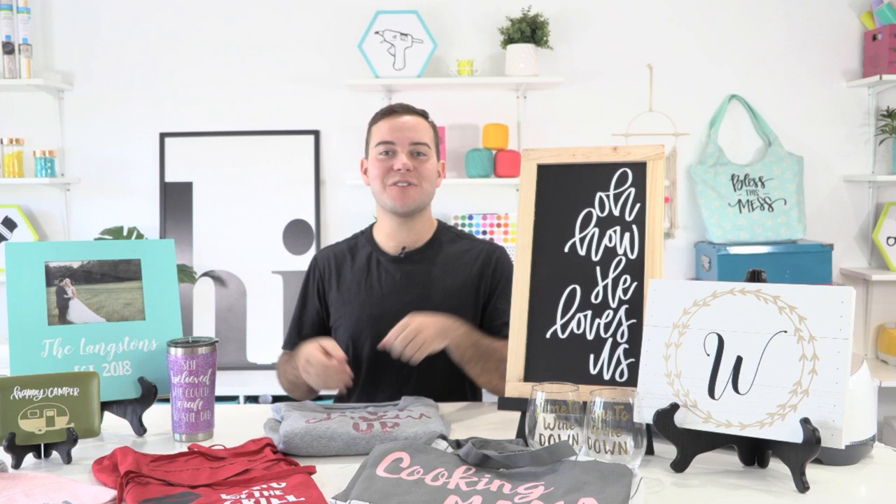Hey everyone, Tanner Bell here. Welcome back to my YouTube channel. I'm the founder of makersgonnalearn.com, a digital die cutting community teaching you how to master your die cutting machine.